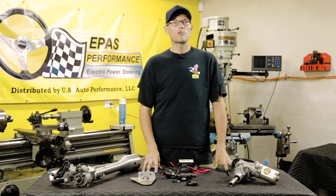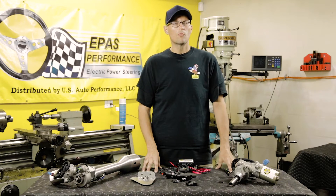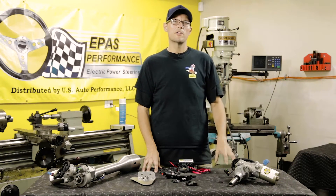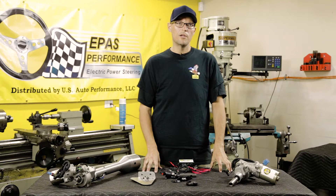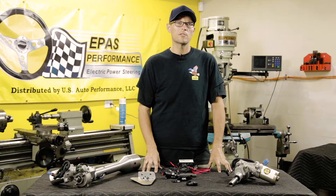Now we're going to show you how to do the modifications on the stock steering system. We're going to take everything out from the steering wheel all the way to the gearbox, then come back to the table and do our measurements and start cutting. In order to do this install, if you have a column shift, you will need to purchase a floor shifter of your choice in order to complete this install.